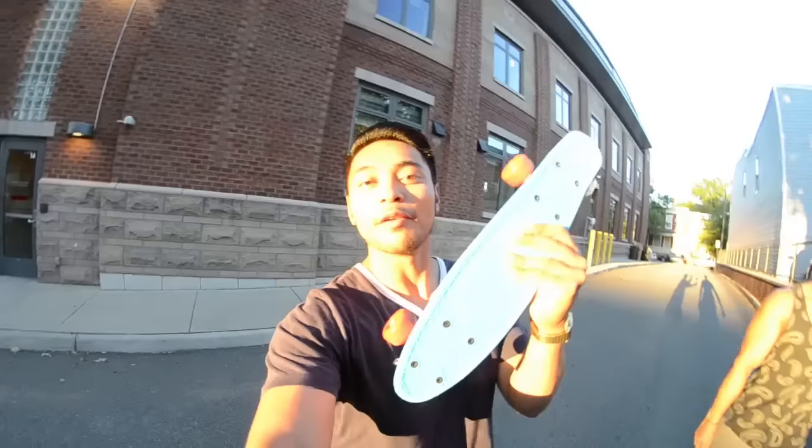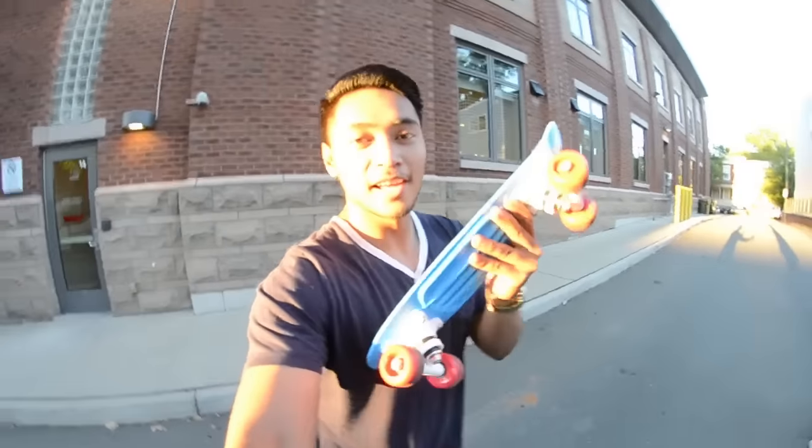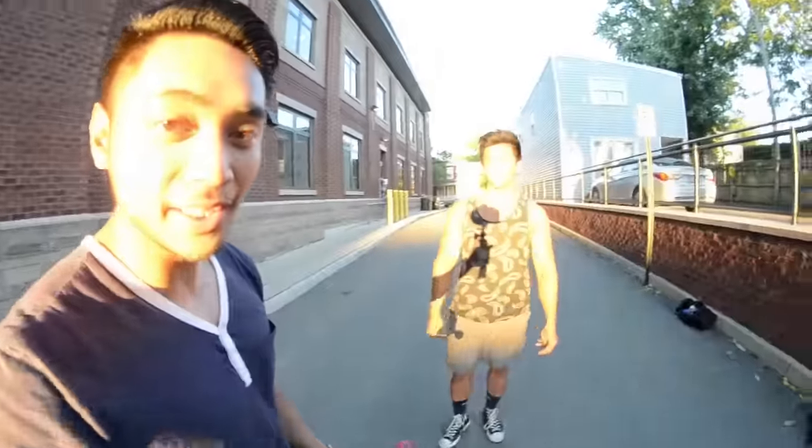What's going on guys, Ronnie here — Longbeard VA. Today I'm bringing back the infamous five dollar penny board, and I'm joined by my buddy JP. What's up guys? JP from Asian Aesthetics on YouTube — he's a bodybuilder.